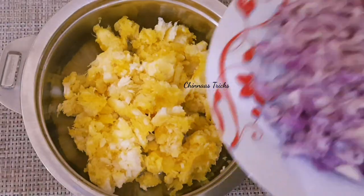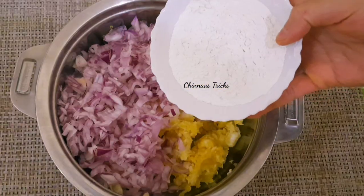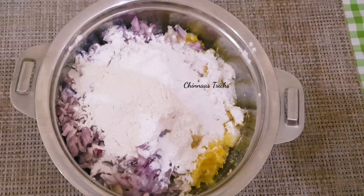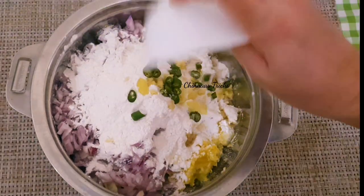I will mix these cups and put a cup in a bowl. I will mix a cup in a bowl and add the ingredients to this bowl. I will add a bowl of 1 cup.